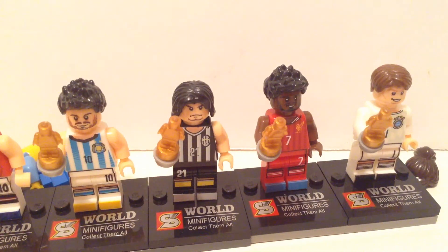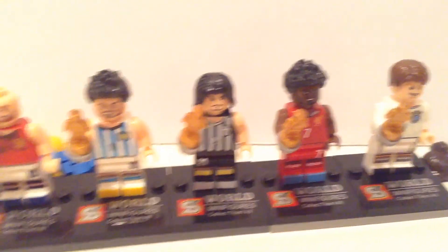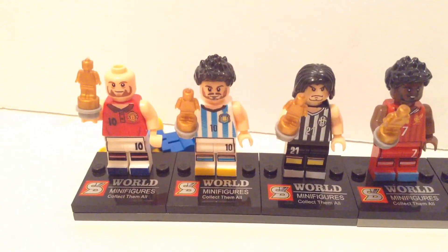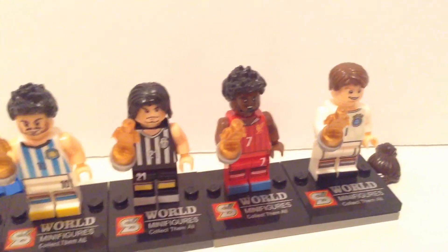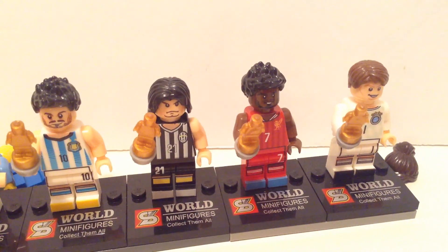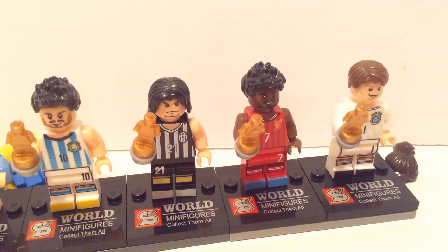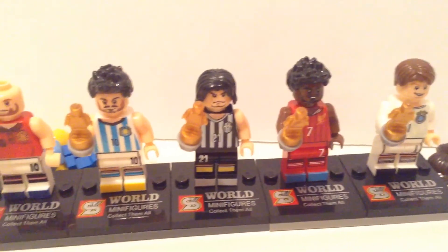Lastly, to distinguish fake Lego from real Lego, you really have to pay attention to the design. For example, these soccer minifigures were never made by Lego. You could just look it up online quickly — type in 'soccer Lego minifigures' and you will not find these designs. That means the fake manufacturer has actually created a new design, which is not always good, but in this case it looks pretty appealing to customers.